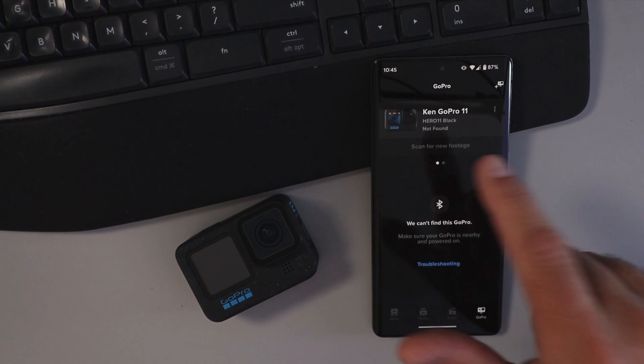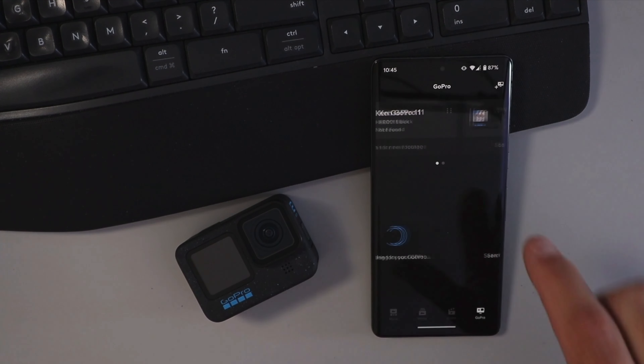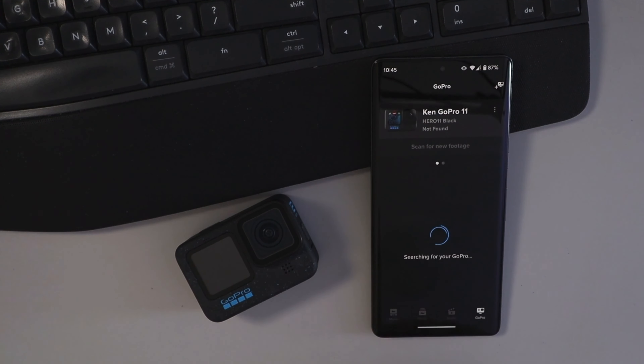Hey everyone, it's Ken here from Northern Viking Everyday. Today we're gonna be showing you how to update the firmware in your GoPro Hero 12 Black for free using the GoPro Quik app on your phone. It's really quite simple to do. It'll keep your GoPro running optimally and your software up-to-date. So let's go ahead and dive right into it.